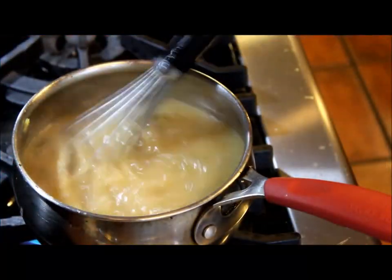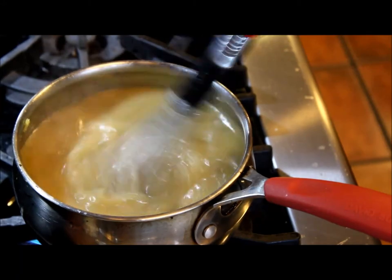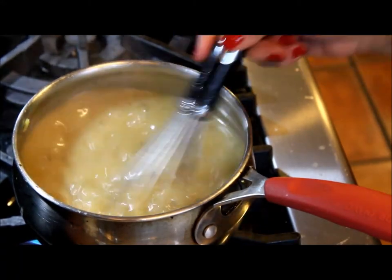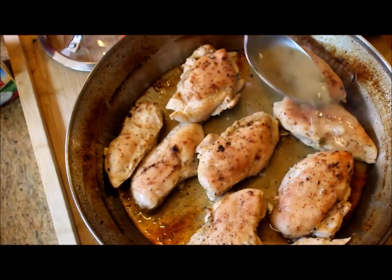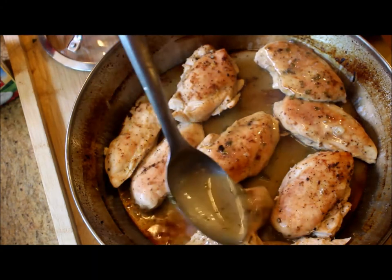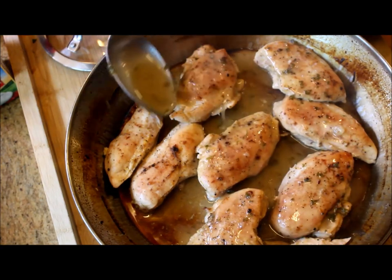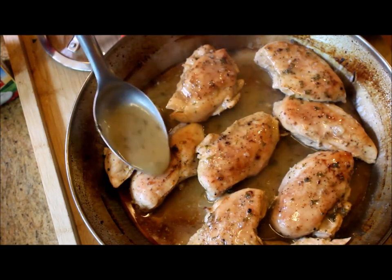On the stove at medium-high heat, keep whisking the mixture until it becomes thick like a gravy. When taking the chicken out of the oven, don't let it get dry — pour some of the gravy over the chicken and cover it until you are ready to serve.